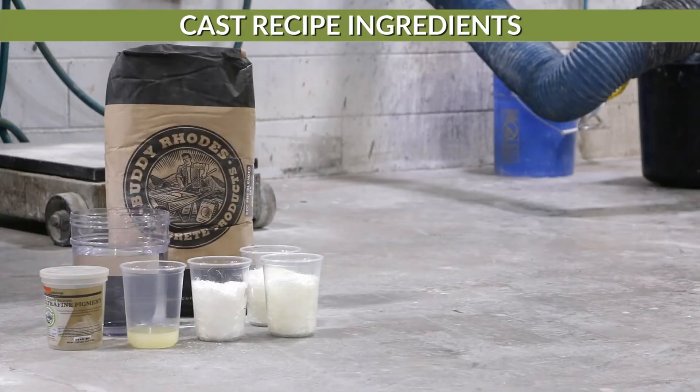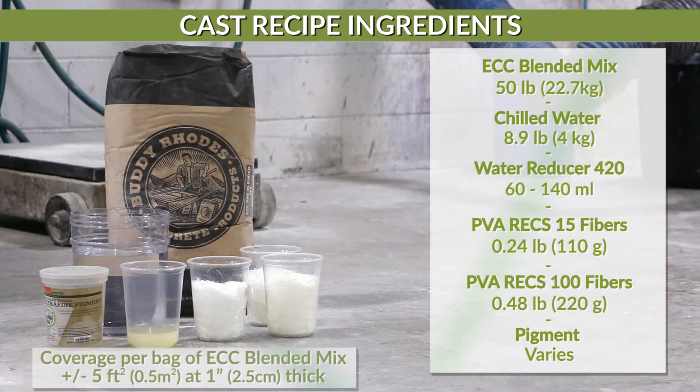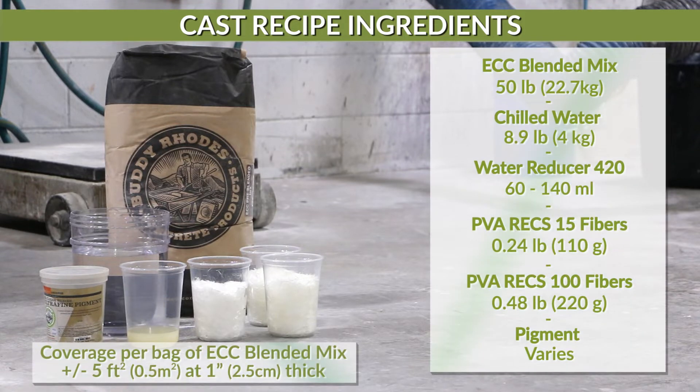For this project we will be using Buddy Road's ECC blended mix, chilled water, water reducer 420, PVA 15 fibers, PVA 100 fibers, and pigment.